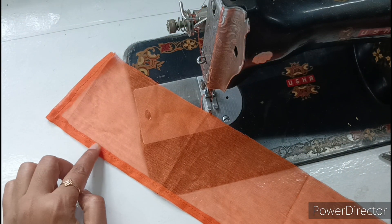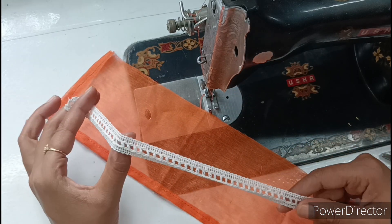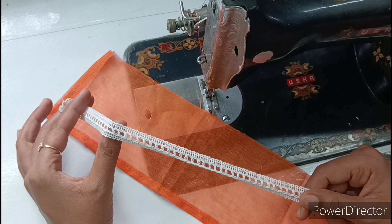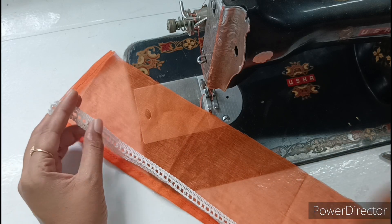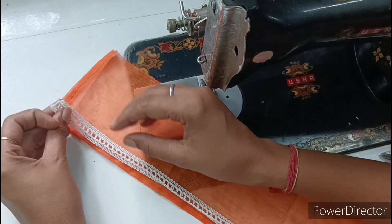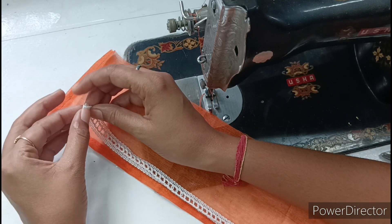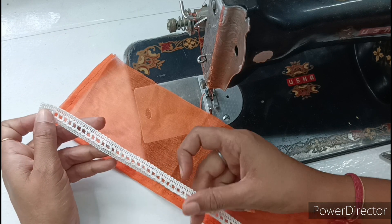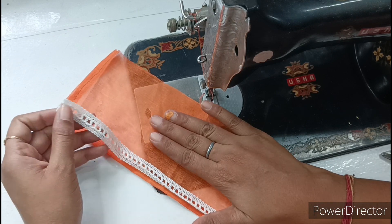We have to put lace here — I have put this white lace here. You can see how beautiful the lace looks from the market. You can get 3 to 4 meters. If you are making dresses for Kanha Ji, you should keep this thread lace because white color gives a good combination with any color of fabric.